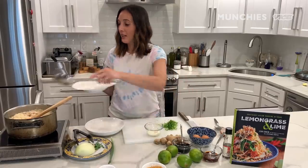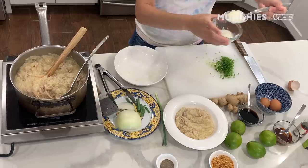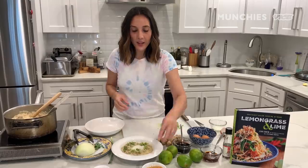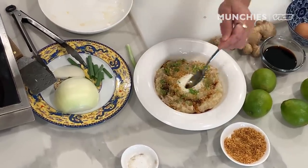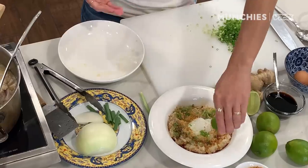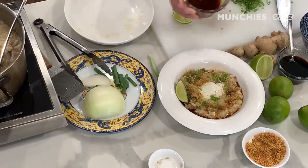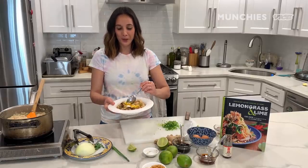Now it's time to plate. I'm gonna take some of this delicious thick arroz caldo, use a slotted spoon for the sous vide egg and just pop it in the middle. Garnish it with a little bit of scallions. I completely forgot to add the black pepper, so we're just gonna add some on top. Then the crispy garlic. I'm gonna take a little bit of soy sauce and drizzle it around the edge. We have a lime — I wish I had a calamansi, but you can also use lemon. Then I have some chili oil. Let's get that really nice yolk going and break it.